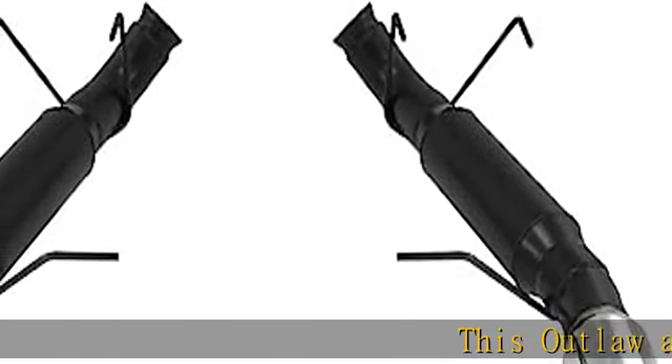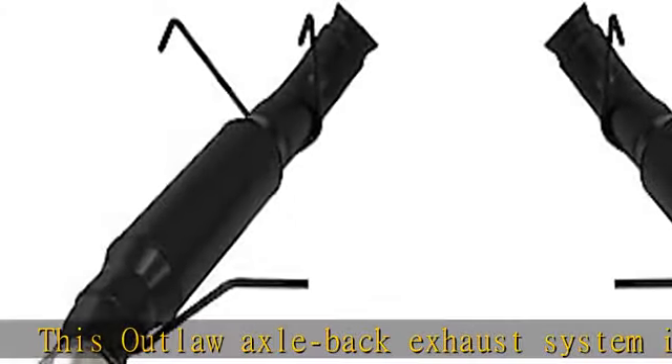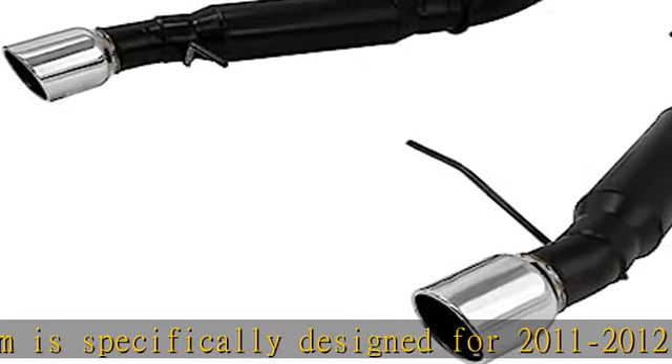This Outlaw Axle-Back Exhaust System is specifically designed for 2011-2012 Ford Mustang GT with the 5.0L engine and replaces the original rear-mounted mufflers with factory-style connections.